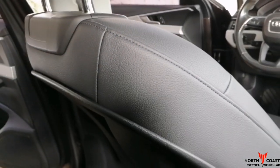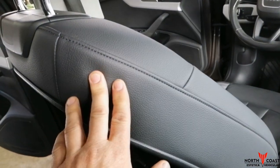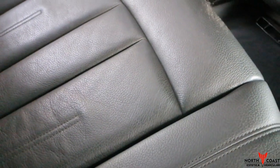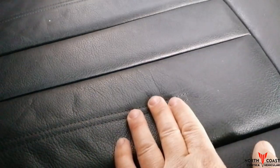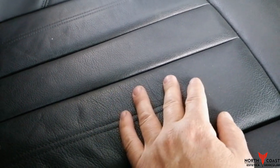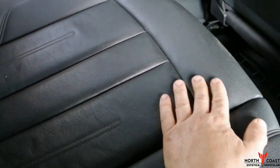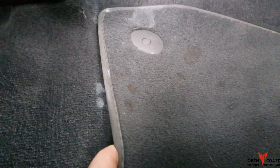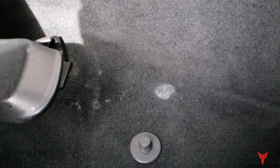Esto es cuero al natural sin nada, no tiene protección, no tiene nada — recién lo limpié, está el natural como viene. Miren este — ven la diferencia. Este está recontra sucio, pero esto es solamente del roce: de cuando te sentás, de la ropa, de partículas que se ensucia. Acá tienen las manchitas — se las vamos a sacar, vamos a sacarle todas esas manchitas y después les muestro.